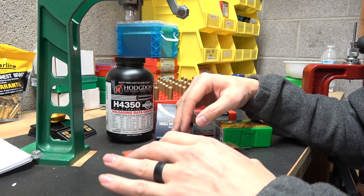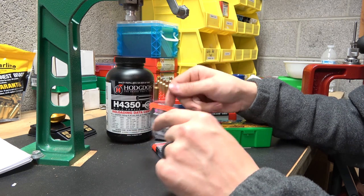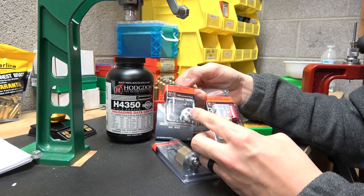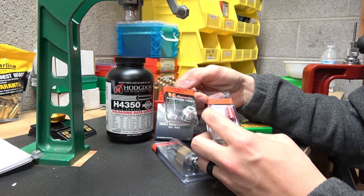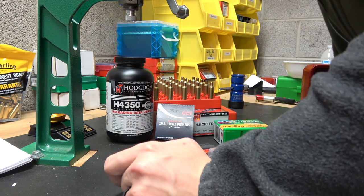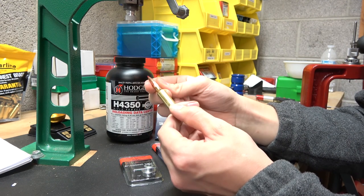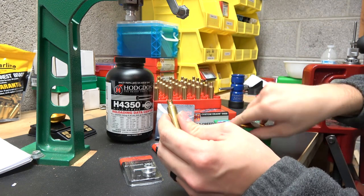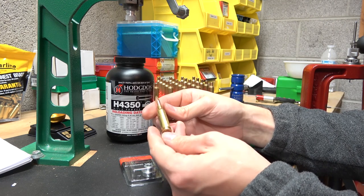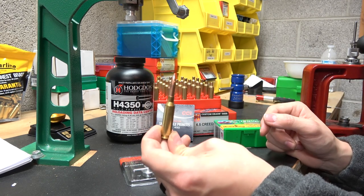Before I get started with this test, I'm going to take a minute and re-measure my overall length to jam, and we're going to do that with this new comparator insert. There are plenty of videos on YouTube showing how to measure to jam — Johnny's Reloading Bench has some good ones, I believe Eric Cortina just put up one. It's that same method: we're going to stick the bullet in a case that is identical in every way, put the 140 grain Match King in, shove it into the chamber, and see where it jams. We'll measure to that point.